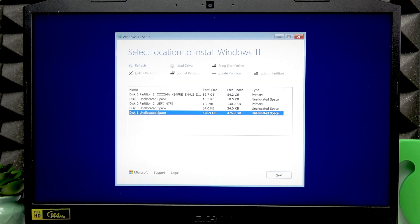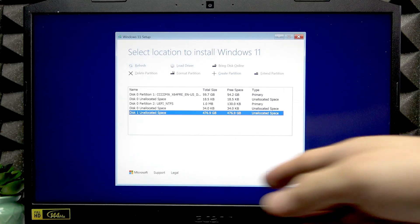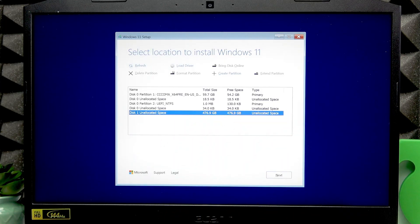Once you've deleted all the partitions, you'll be left with 476.9 gigabytes of unallocated space. If you want to install Windows on this entire unallocated space, you can simply press Enter to proceed with that.